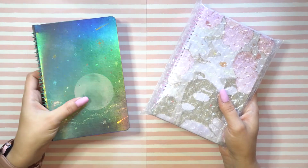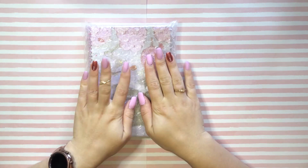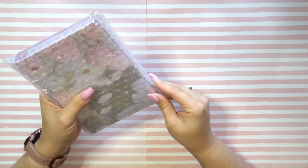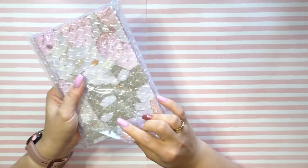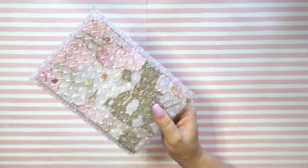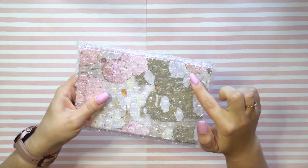Now last but not least, we are doing the cute pack. I've painted my nails pink specifically for this pack because it looks pink and cute. Now speaking of cute, their bubble wrap is in the shape of hearts, and that is just oh so adorable.